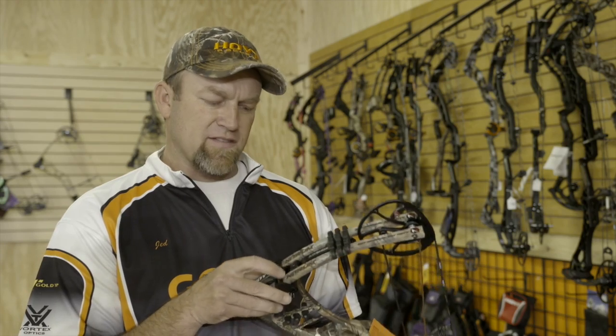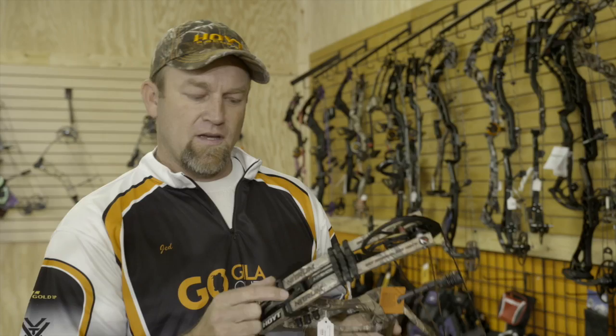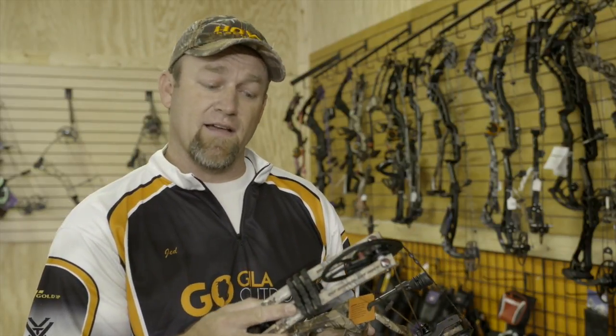Another thing to note too on the air shocks this year — they did make an adjustment. As you adjust the poundage of your limbs, you can loosen this bolt and adjust the air shock so it impacts the limb at just the right time. Everyone's got a different feel for how they like those to be, so they've given you that flexibility as well.